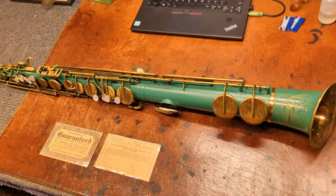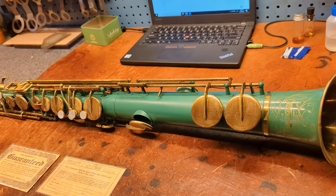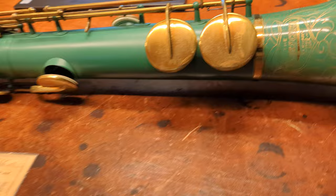Back in the 1920s there were saxophones like this Bischer straight alto that were made with their original finish being enamel — typically it was Duco enamel, D-U-C-O. You can take a close look at what the engraving looks like; you can see it goes through the enamel into the horn.